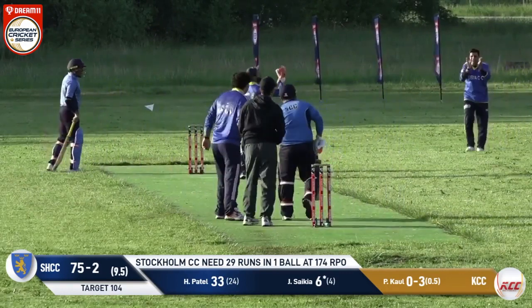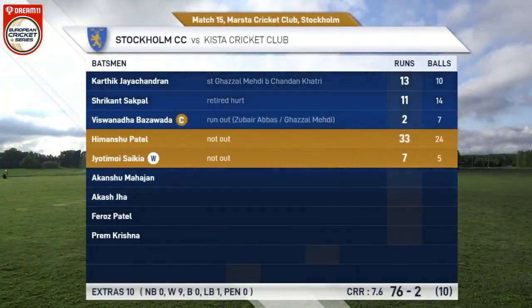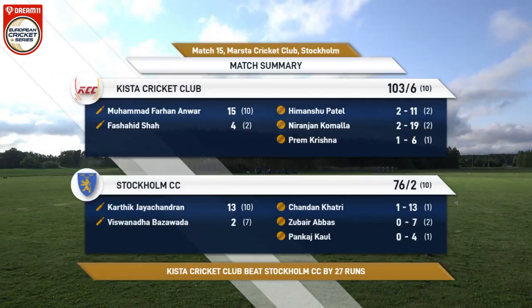That's the game! Schista CC winning two consecutive matches — the second one against Stockholm CC, having also won against Stockholm Mumbai Indians earlier in the day. That brings us to the end of this match and the day. It has been a splendid day for cricket. Thank you very much for joining everybody — to be continued!